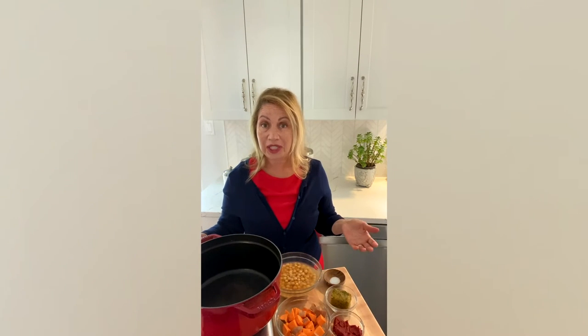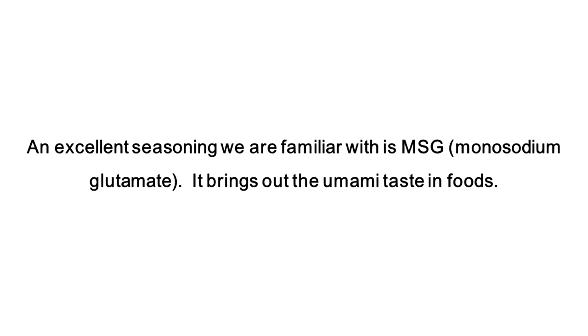While the vast majority of people tend to flavor with salt, there are many ways to season with less salt and still achieve a delicious flavor. An excellent seasoning that you're all familiar with is monosodium glutamate, MSG.